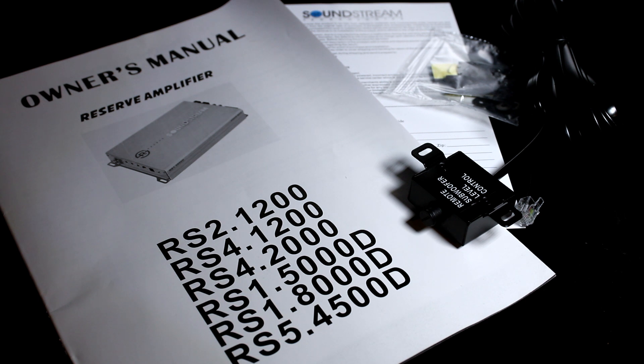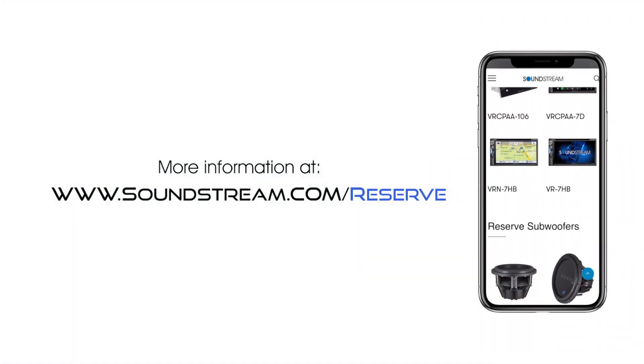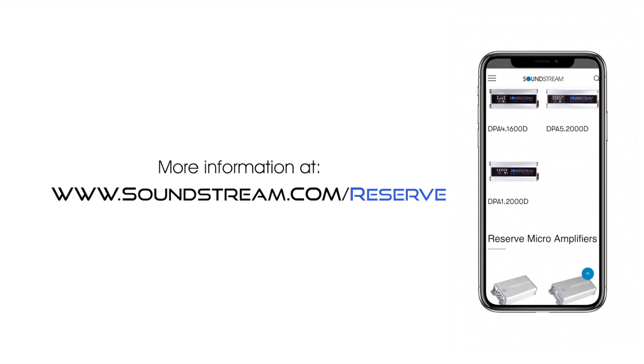RS1-8000D uses Class D amplifier technology to give you the highest power levels without straining your car's electrical system. Check out soundstream.com/reserve for more information and detailed specs.